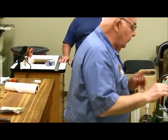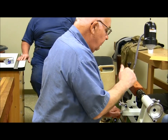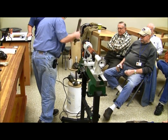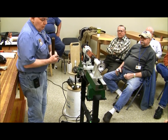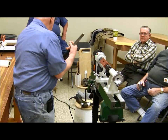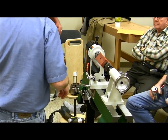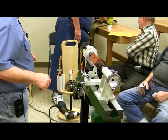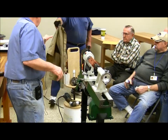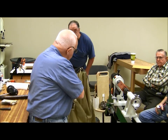What I'm going to do first is turn this piece. Let's start out with a roughing gouge and get the corners off. Chips just want to go everywhere.